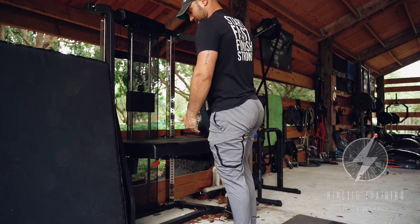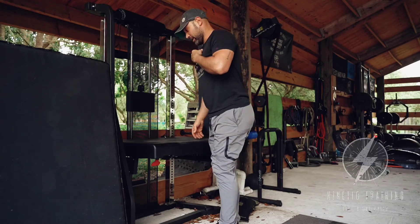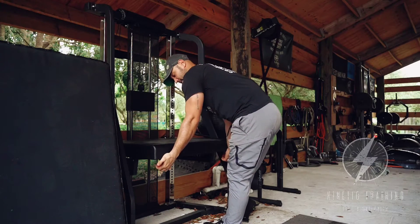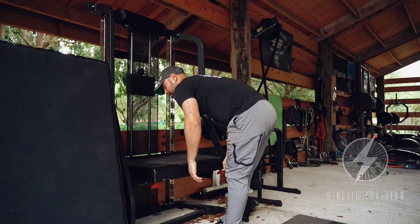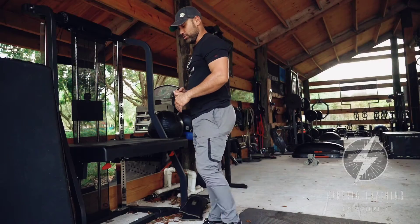You even have this cavity here where you can put another smaller step below if you want to do higher step-downs from that position. Because of this design and the modularity, it gives us every opportunity to shift in and out of position and make this a great multifunctional tool.